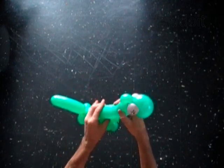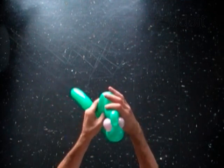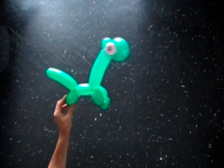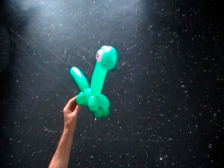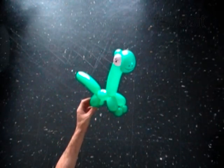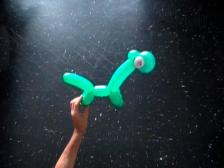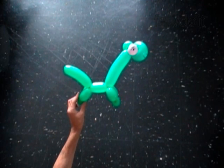Fix all bubbles in proper position. Bend the neck and tail if you want. Congratulations! You have made the dinosaur. Have fun and happy Christmas!